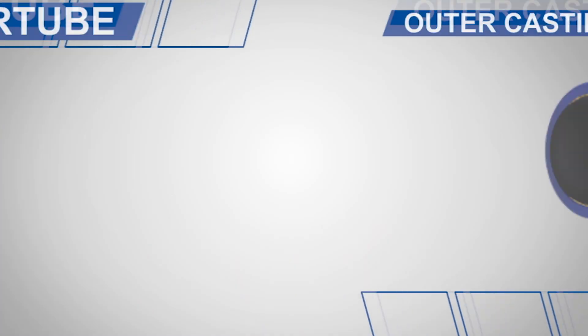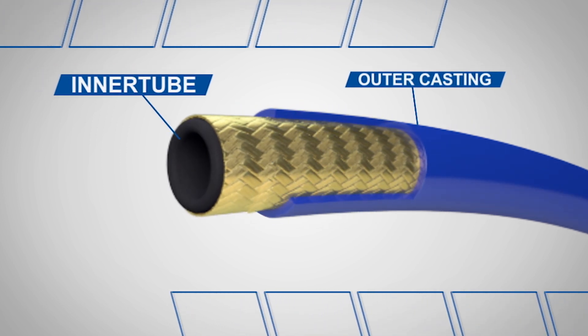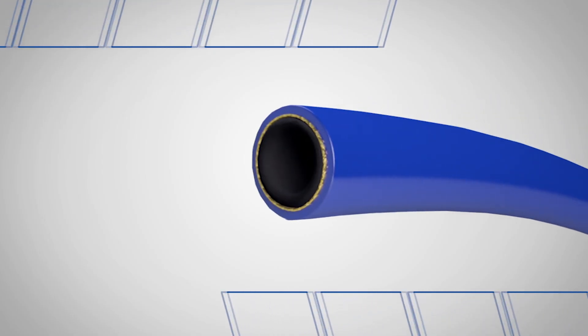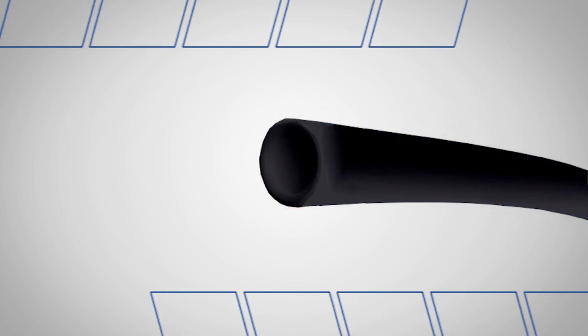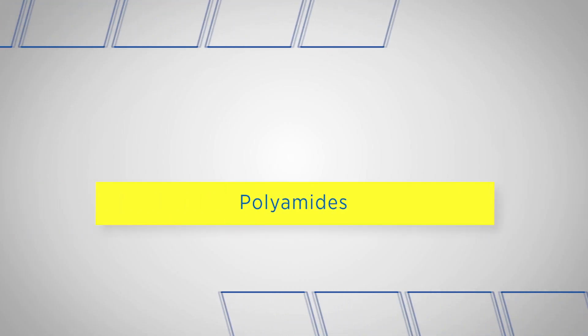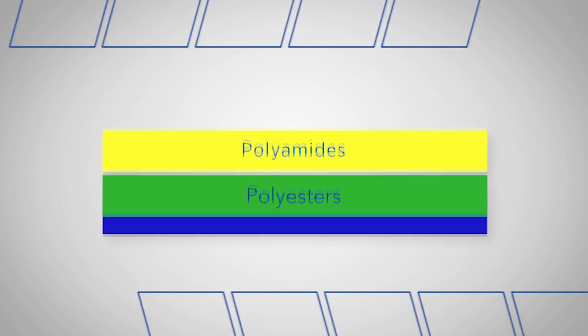Today we're going to take a look at our thermoplastic hoses. We'll discuss the materials that make up the inner tube and the outer cover. Let's start with the tube. This is the part of the hose that comes in direct contact with the material flowing through the hose. They feature good chemical resistance and low friction to improve flow characteristics and reduce wear. The tubes can be lumped into three families: polyamides, polyesters, and fluoropolymers.